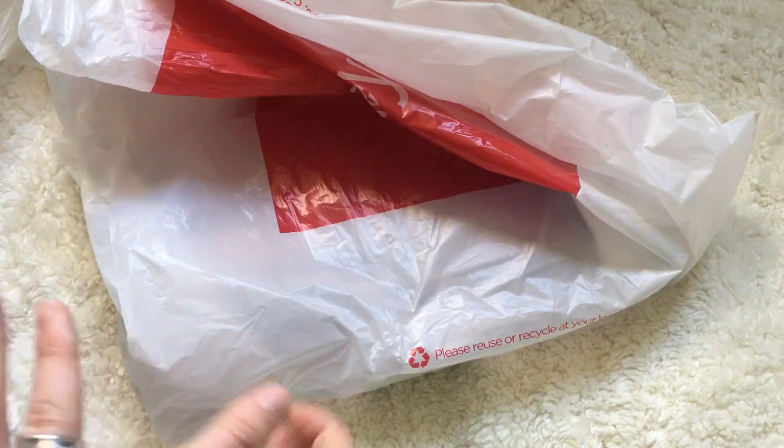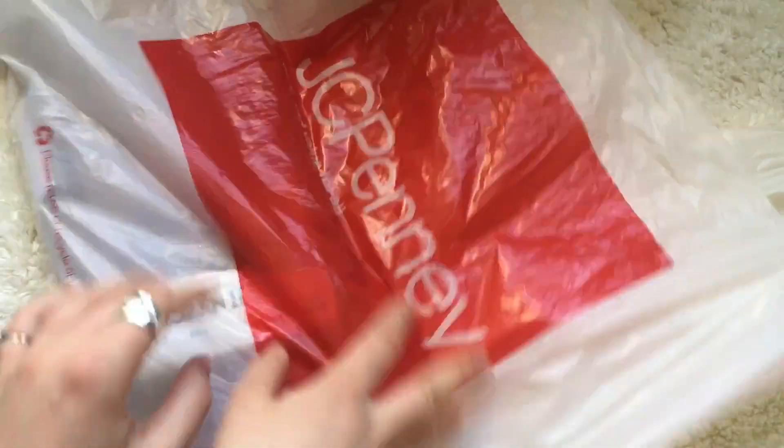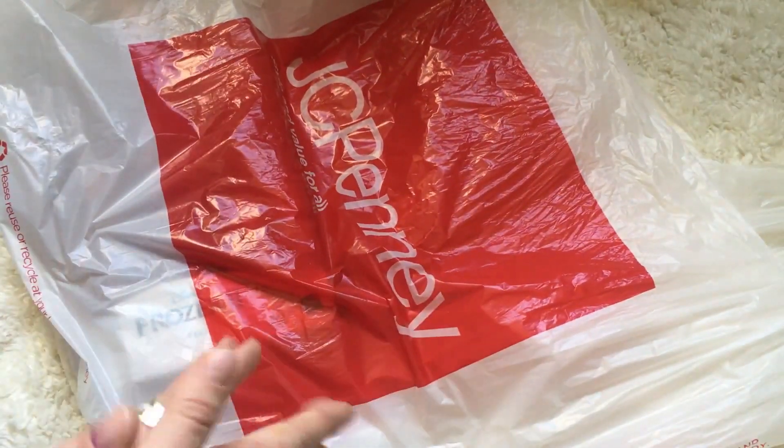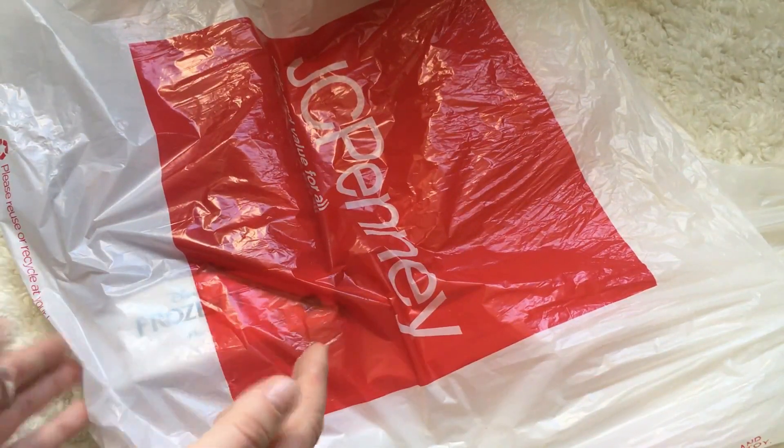Hello everyone, this is Rachel or Clathiel Tan and I'm here with an unboxing and mini review for you guys. I don't normally go to JCPenney, but I saw an ad that they were having 50% off all of their Frozen 2 items.